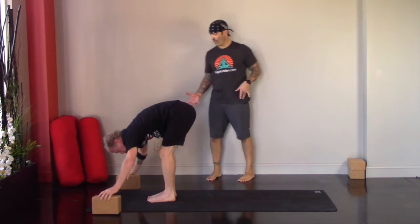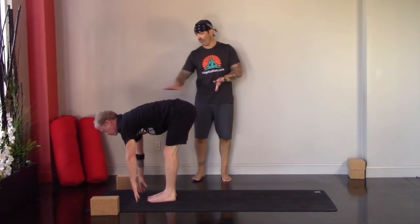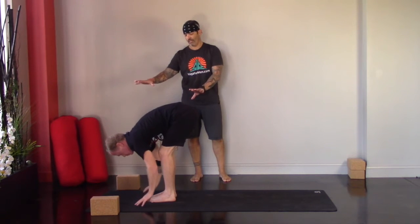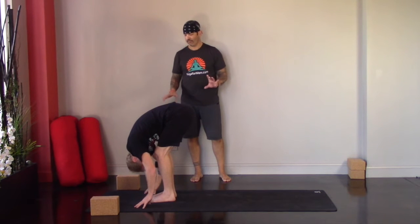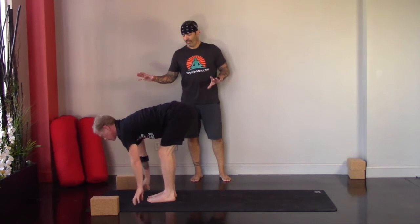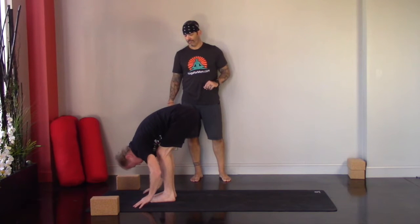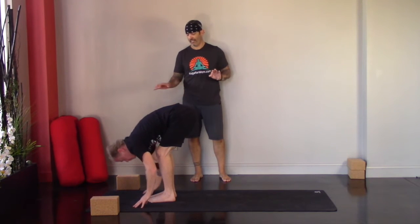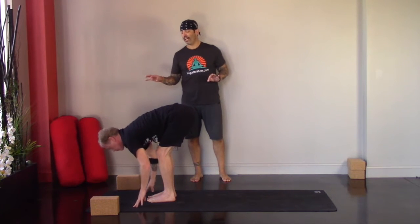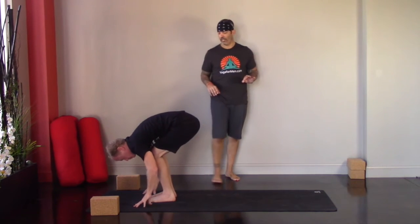On an inhale, halfway lift and lengthen — lengthen the spine, which helps lengthen the hamstrings a bit. Then exhale, fold forward and release. We'll do that two more times: inhale, lengthen out; exhale, fold. One more time — deep inhale, lengthen the spine; exhale, release — and step your left foot back into a low lunge.